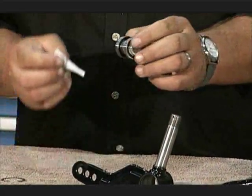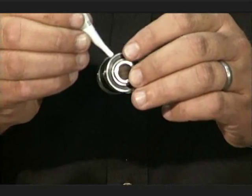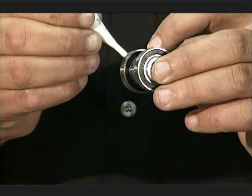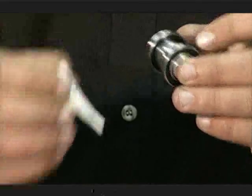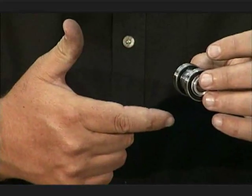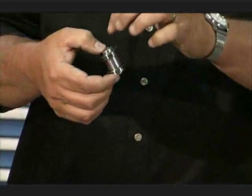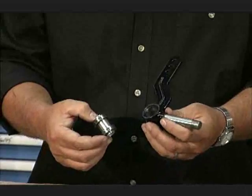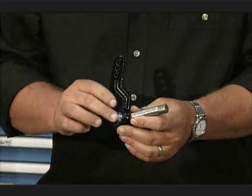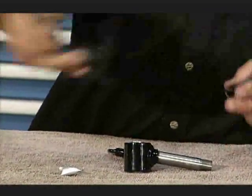Now we're going to do the same thing on the bearing — simply take one finger and turn the bearing as you put a little compound on it. Be careful not to coat too much: if you put a whole lot of this compound on, when you put it together some of it can get inside the bearing and lock it up. Remember, this is the long side — it goes up, short side goes in first. Slide it together, press it all the way in, make sure it's all the way down, then put your snap ring in.